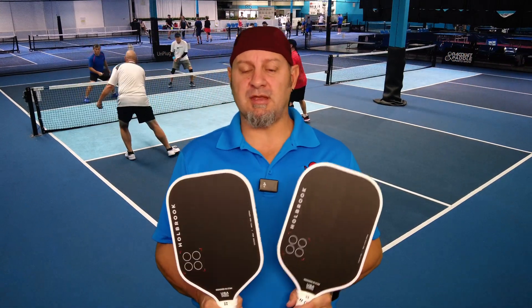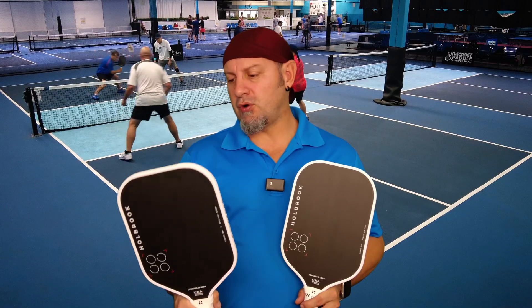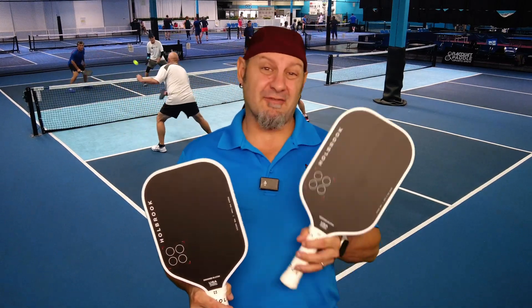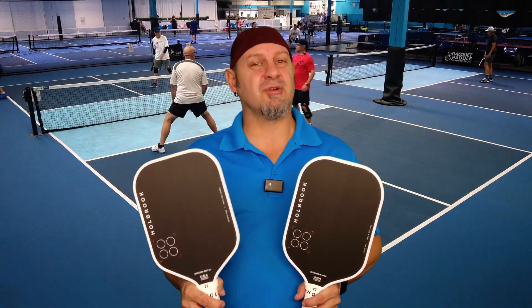They have improved this on the new model. The Pro comes in a 12mm, a 14mm, and a 16mm. Everything I'm going to say about this one, these have the exact same characteristics except with a little bit more pop and a little bit more spin. I'm going to talk about the Pro E here for a little bit.